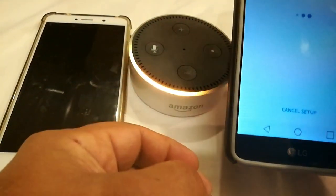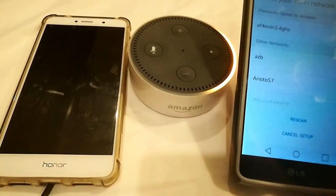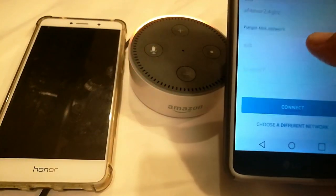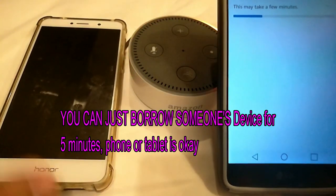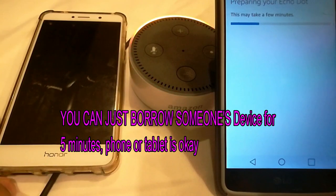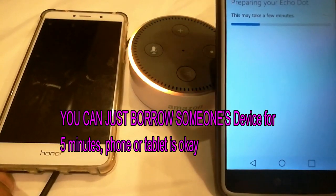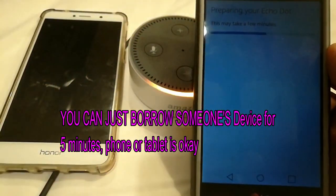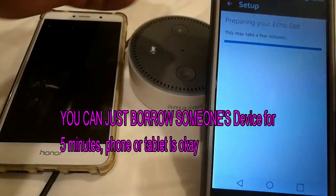I'm actually connected to the Amazon device — this thing acts like a hotspot. My regular home Wi-Fi is the top one, but instead I'm connecting to the phone. That's how you get over this little hurdle — when they won't let you select the phone you're trying to tether, you need a second device. And now your Echo Dot is ready.